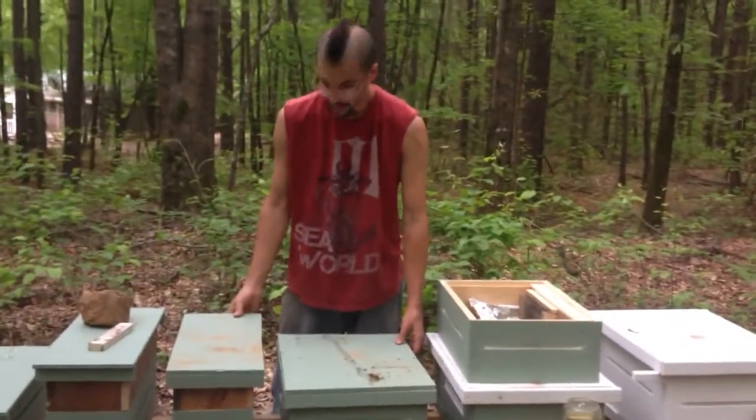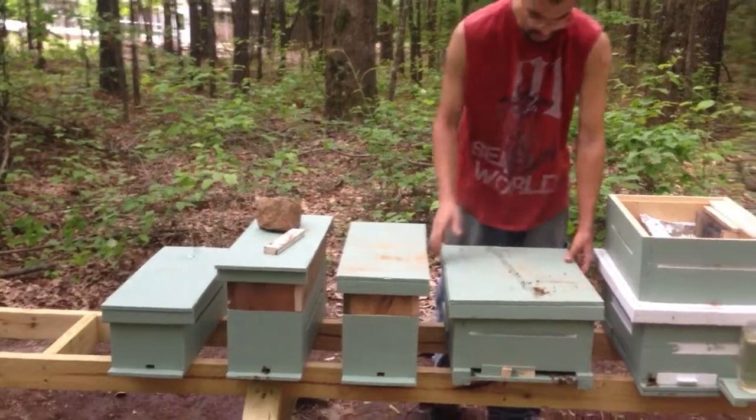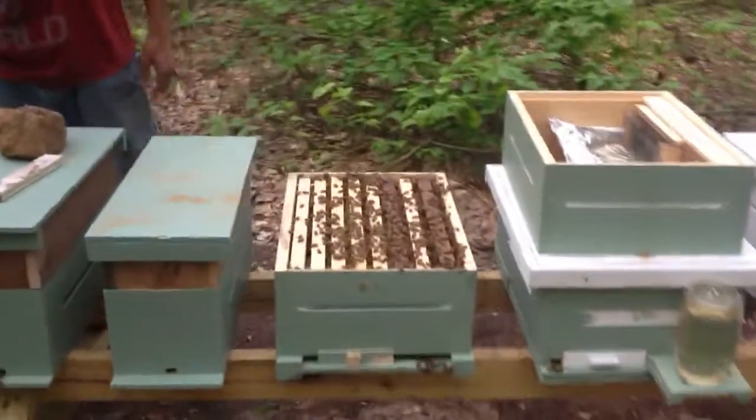We're going to be putting the third hive top feeder. We already put two on these nucs. I just built this one. We're going to go ahead and drop it on this and see how we're doing.